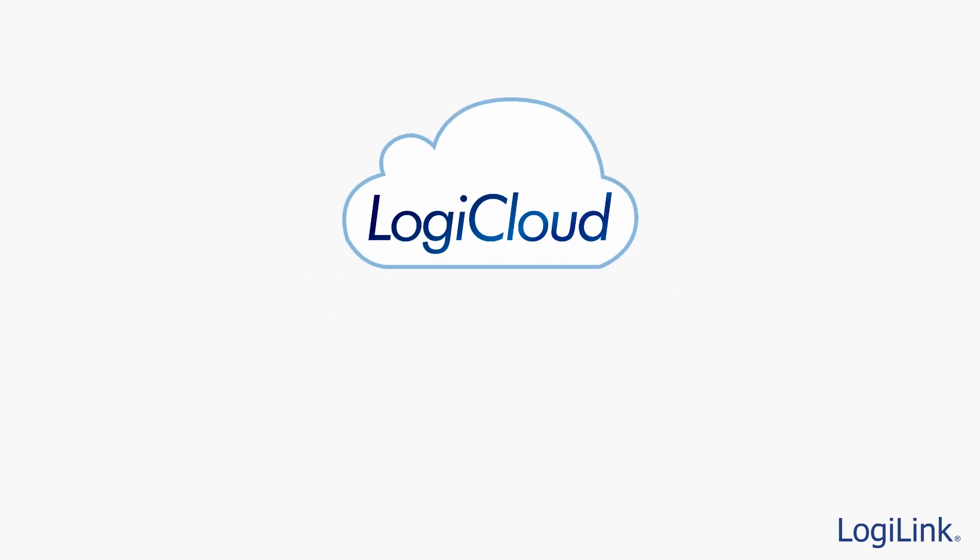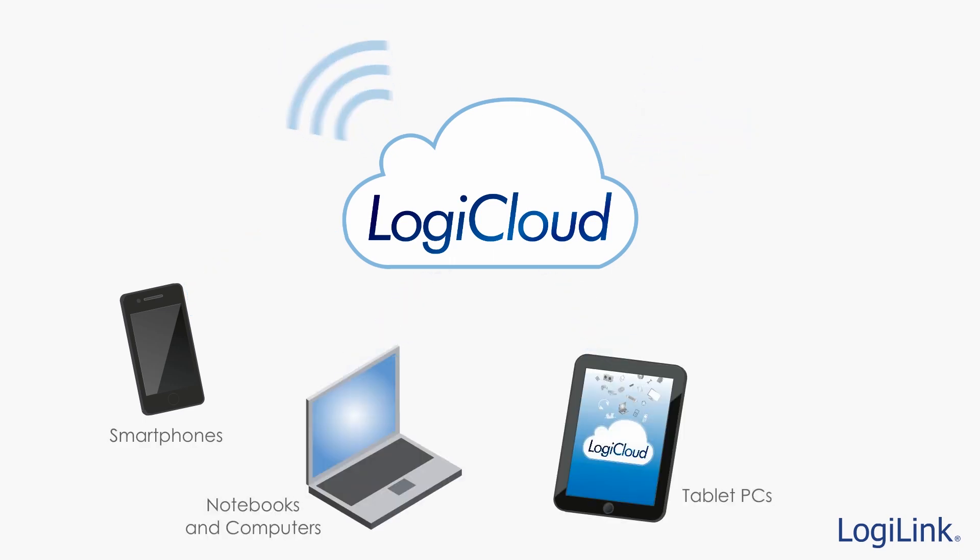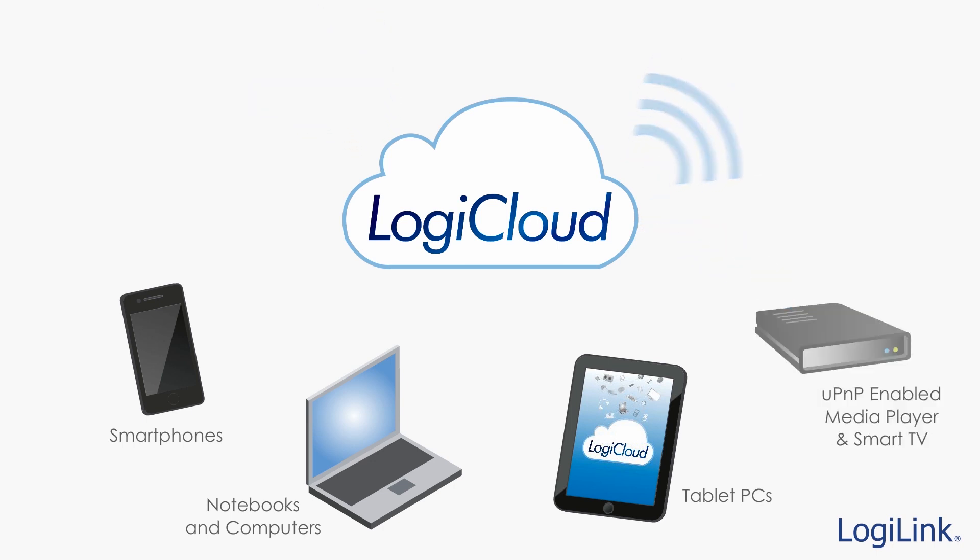Designed with a built-in Wi-Fi access point, LogiCloud devices allow you to get connected to additional storage space easily with all your Wi-Fi-ready devices such as your smartphone, notebook, or tablet PC. It even supports UPnP-capable devices, making it a quick and easy media center solution.